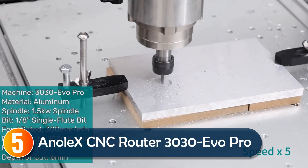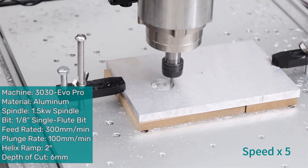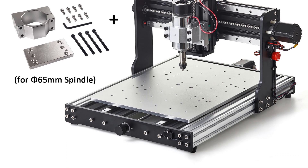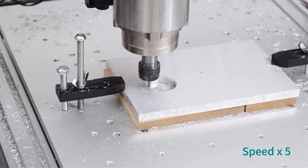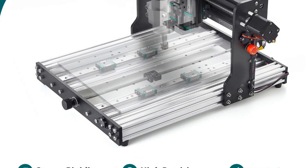Starting at number 5, the Analects CNC Router 3030 Evo Pro is built for precision and power. Its upgraded Z-axis base, featuring double linear guide rails and a 300mm stroke, ensures stable, accurate cutting on materials like wood, metal, and acrylic. With a high-torque NEMA 17 stepper motor, it cuts faster and more efficiently, even on tougher materials like steel and aluminum.